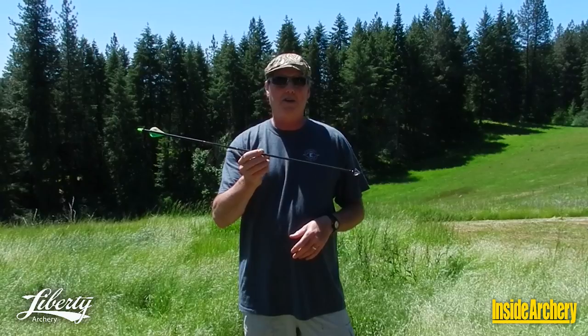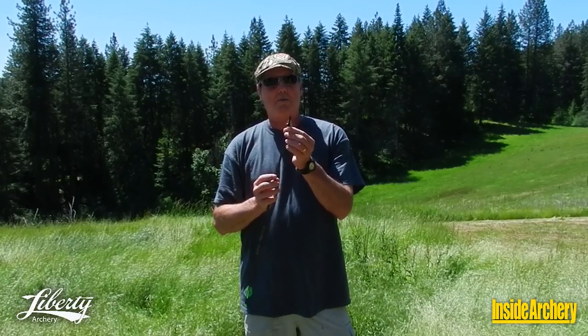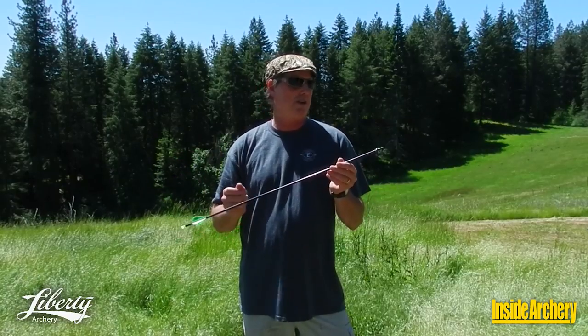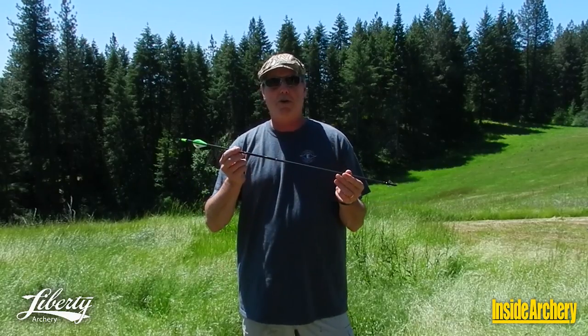Part of what makes this Liberty Archery system complete is the Liberty Archery Broadhead. This is a three-blade fixed blade with a cut-on-contact trocar tip, and it weighs 75 grains. That gives you a little more speed yet. And as we shall see, these are not toys. We're going to shoot them into foam and check out the penetration — I think you'll be very impressed.